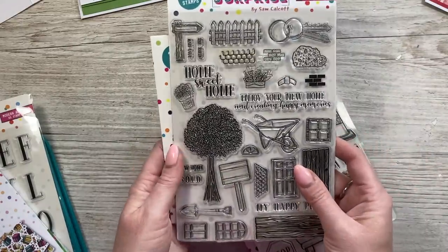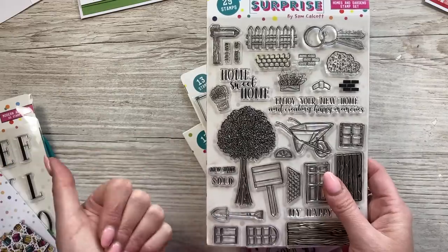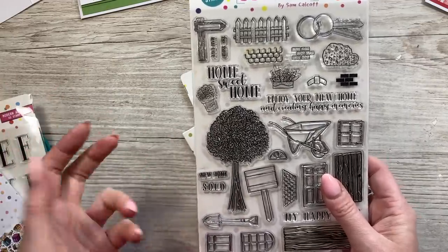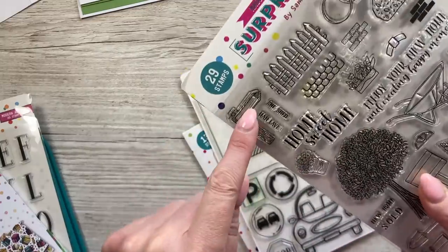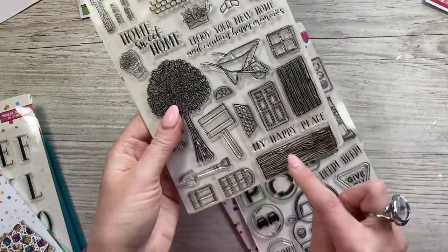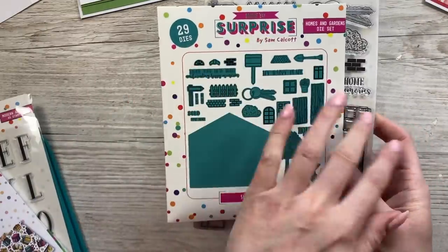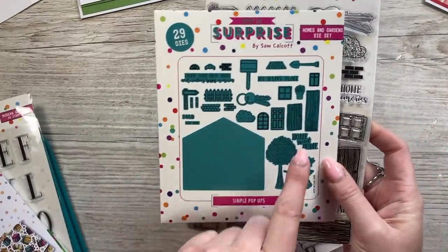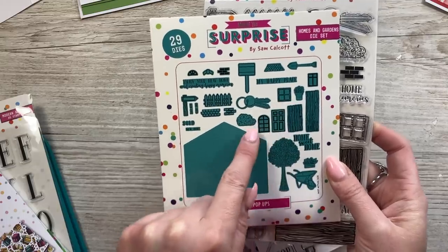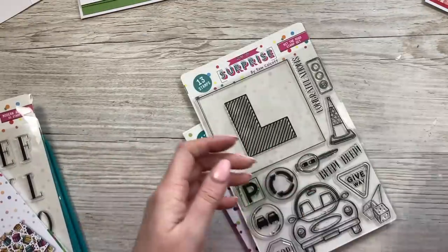Then we've got this one — this is a favourite as well. So you've got all of your icons: whether it's a new home, it could be a birthday for someone who's got maybe a she shed or a man cave, because I've had this little sign done and it says she shed and man cave. New home, sold. Now these will allow you to build a house — in the dies that come with it, you get this die here which will give you a house shape that you can stamp with the wood effect and all the different doors, whether you want a shed or a house. And you can make your own little home, and I'll show you that with the samples in a moment.